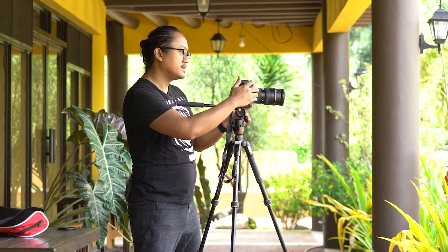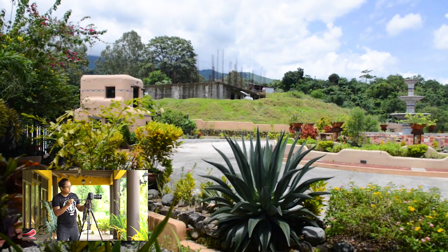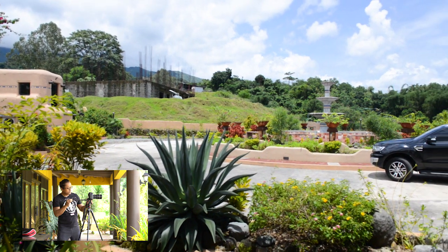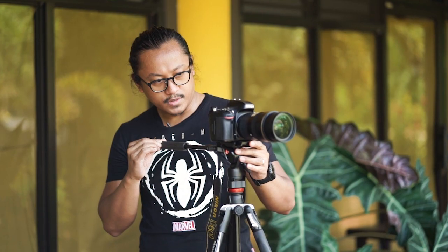Let's do a panning shot. Let's roll this. Breathe in and blow — breathe out when you move.